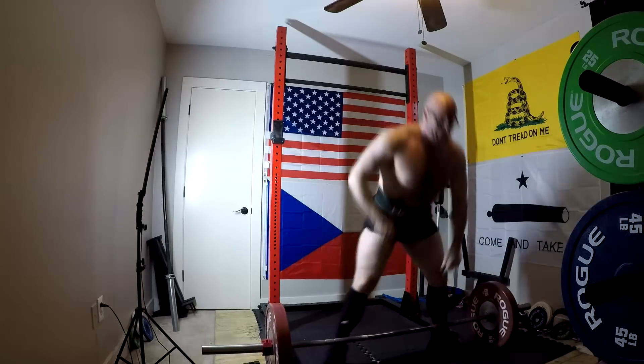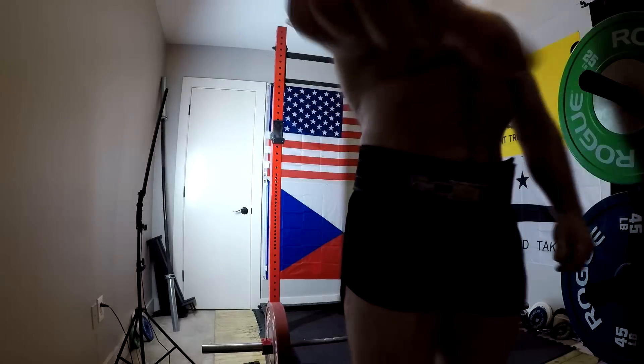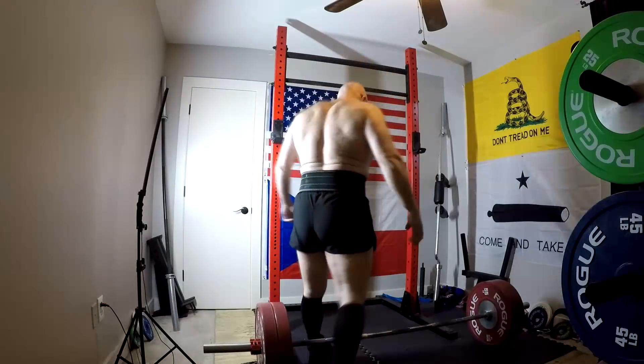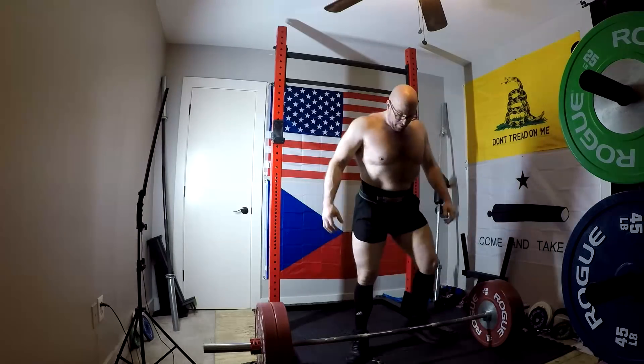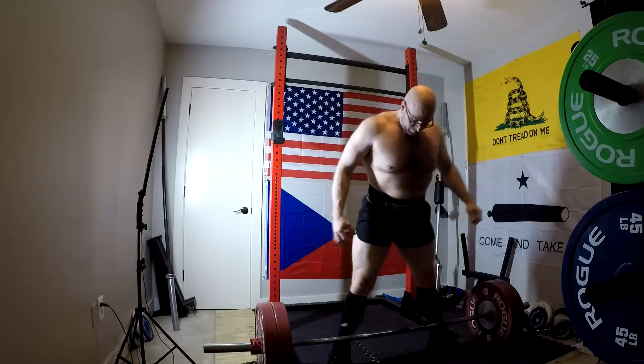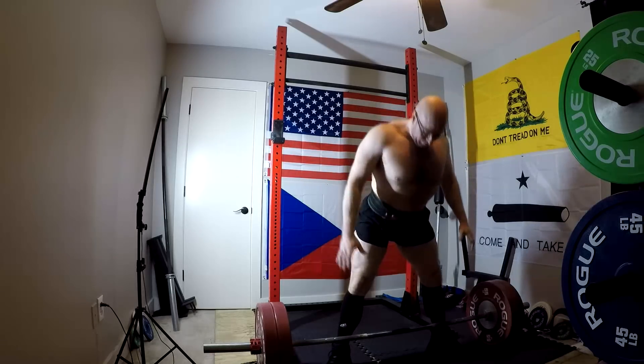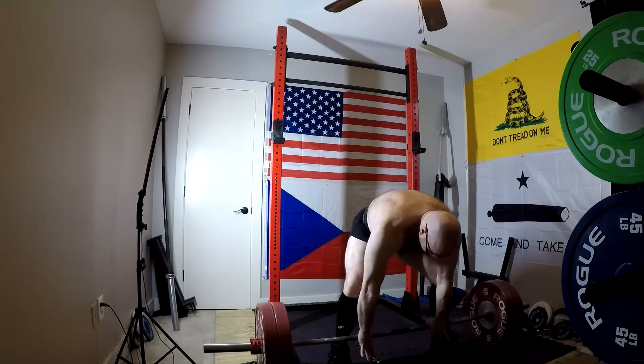It's a 15-pound increase over last time, and as long as we keep going up, we have time. The goal is to get back to 500 before I do any further cutting, and we'll get there. I had 455 and a lot of power still in the tank. What I need to do is continue to work on the weak points — specifically T-spine — and we'll get to that with the accessory work.